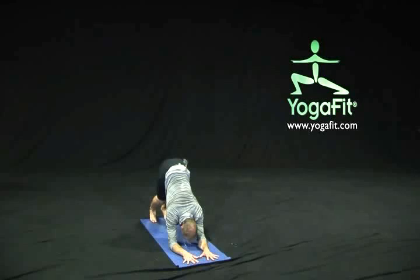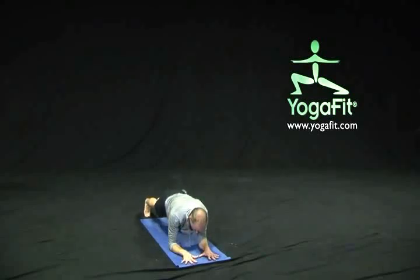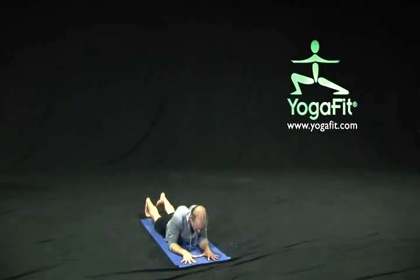Keeping our arms in firm contact with the earth, we'll go ahead and step our feet back when we come into an elbow plank, just for a moment to really feel that strength in the belly, the midsection, and the front of the rib cage. Listening to our breathing pattern still, relaxing any tension we feel in the jaw or the face. Then we'll go ahead and set our hips just lightly down on the floor.